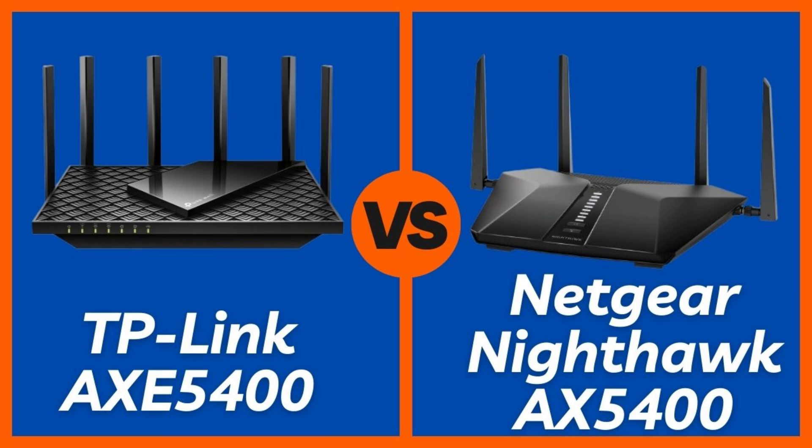Today we're putting two high-performance Wi-Fi 6 routers head-to-head: the TP-Link AXE 75, a tri-band Wi-Fi 6E beast, versus the Netgear Nighthawk RAX54S, a dual-band Wi-Fi 6 workhorse with premium security features. Let's see which one actually earns a spot in your setup.